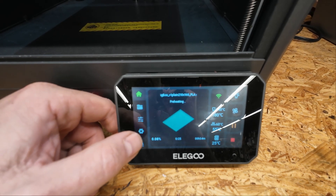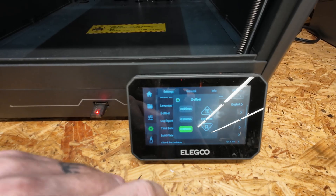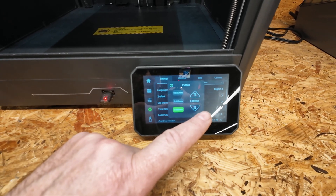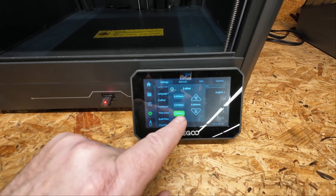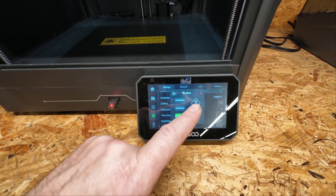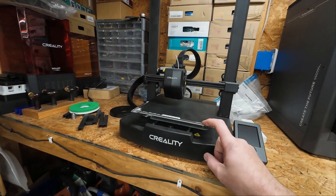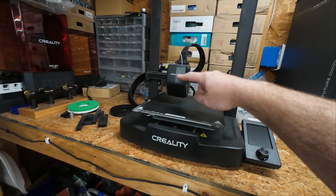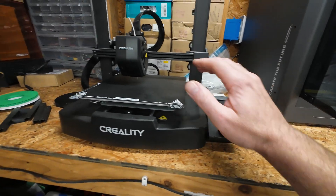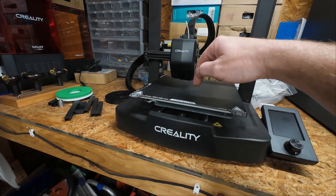To get to your Z offset, once you start a print you hit the settings gear icon and go to Z offset. Right now I'm at 0.050 and we're able to adjust by 0.005, 0.010, and 0.025 millimeters using the Z arrows. Now remember on this printer, to set the Z offset you're moving the nozzle up and down effectively. When you bump the up arrow you're moving the nozzle up, which is increasing the Z distance — meaning the relationship between the nozzle and the bed.